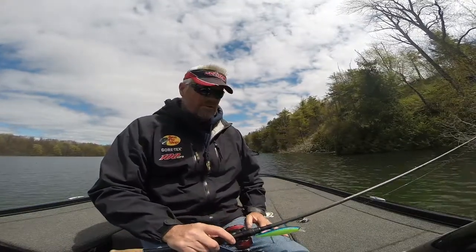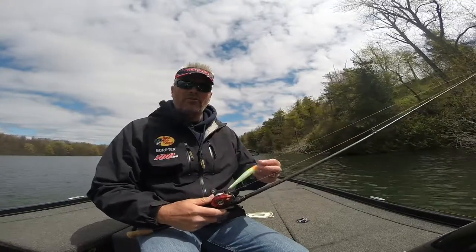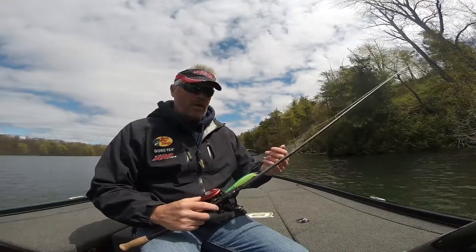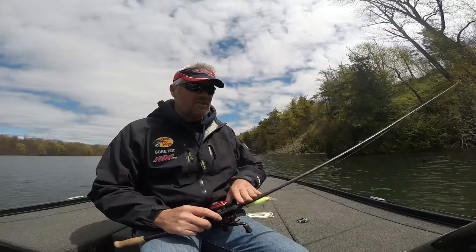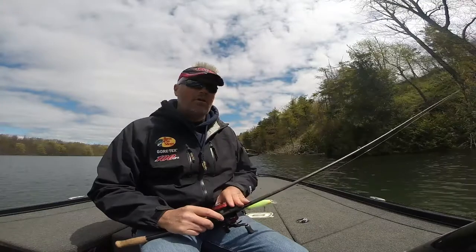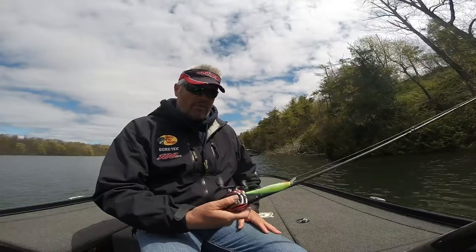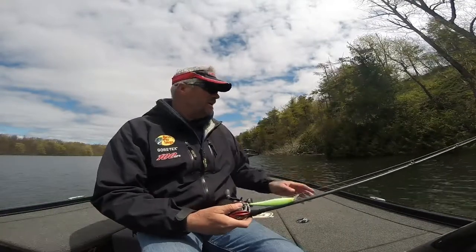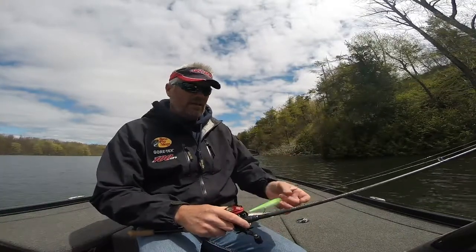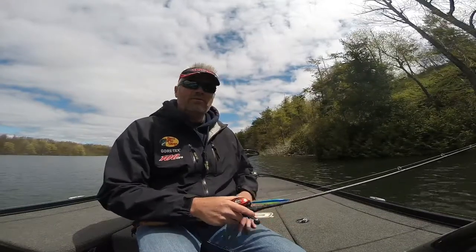Hi, Bernie Haney here for Lucky Craft Lures. Today we're going to be fishing the Pointer 128 Chartreuse Blueback, on a 20 pound Cortland Super Braid with a 20 pound fluorocarbon leader and this is a TFO GTS series 736-1. I've got it on an Abu Garcia rocket reel and I don't mind using the 9 to 1 ratio because once you stick them you're going to get the hook in them fast — it's a jerk-jerk pause retrieve. The water is 52 degrees and we'll see if we can get into a few fish here.